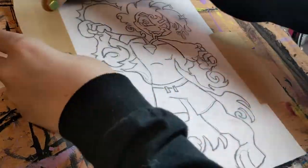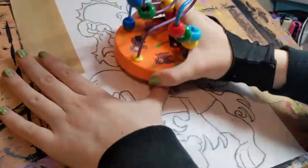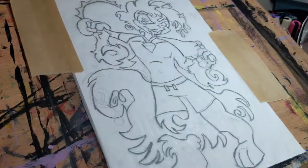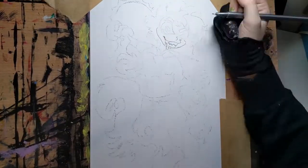The line art was created with Staedtler fineliners, and all of the stickers were found at the Goodwill by the Pound outlet. In total, this project took me about four days start to finish.